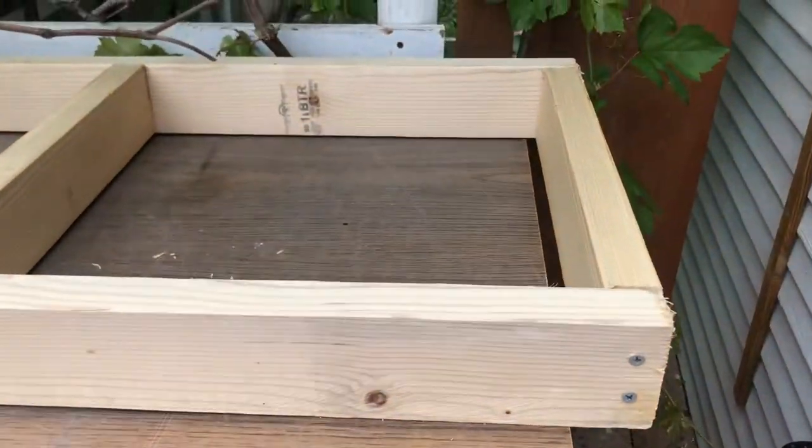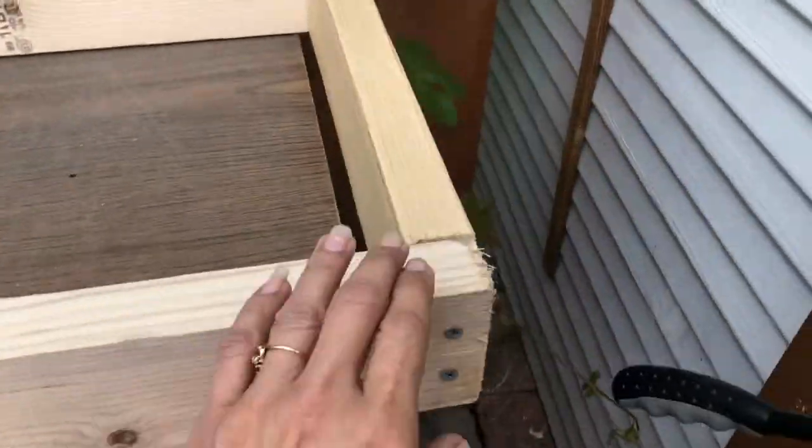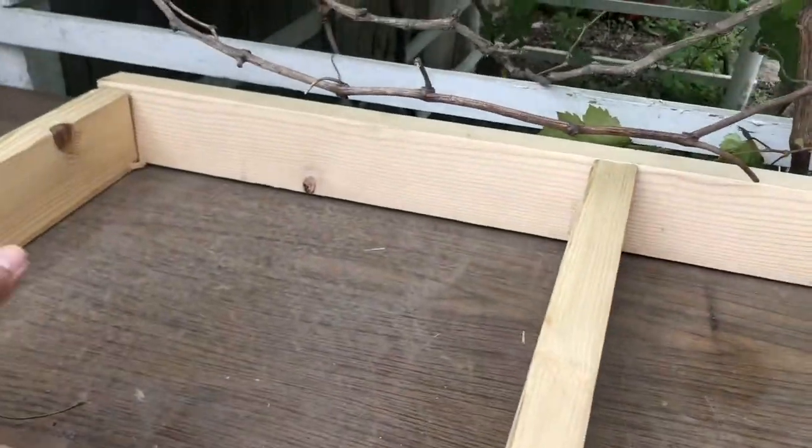I finished my frame — it didn't take too long. Now I'm gonna prime it and paint it, and then I'm gonna add the slats on top.